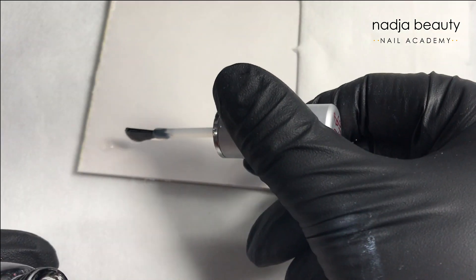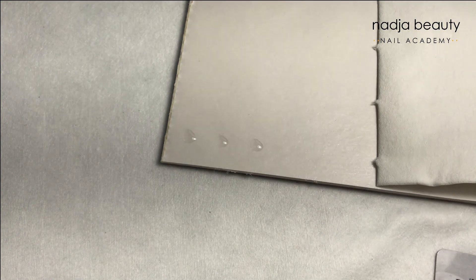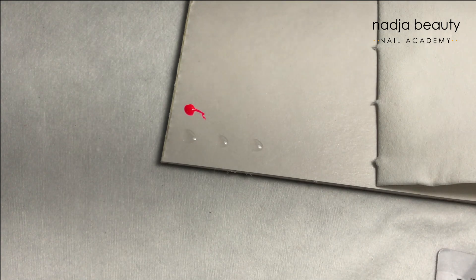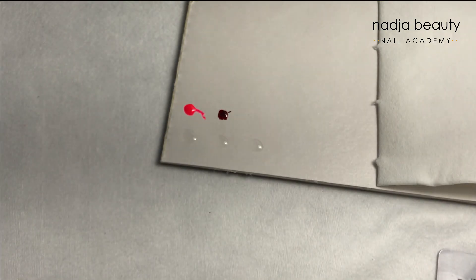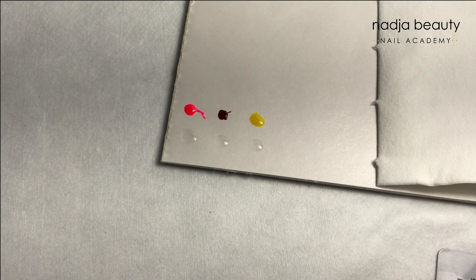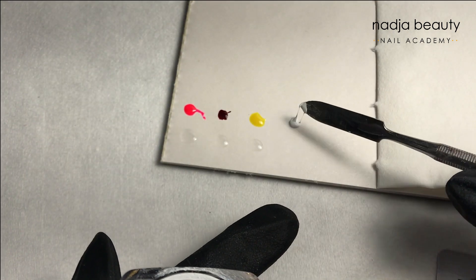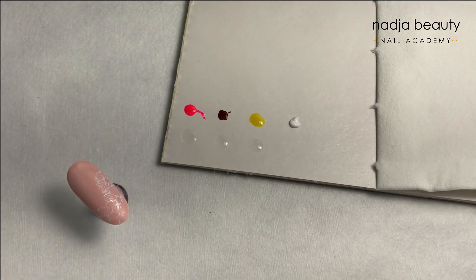Now I prepare the colors I will use: gel polish base on top, neon pink gel polish — you can also use neon pigments — red color concentrate or red nail polish, gel polish and yellow color concentrate or yellow gel polish. I also take a little bit of the liner white.